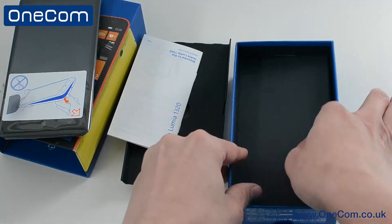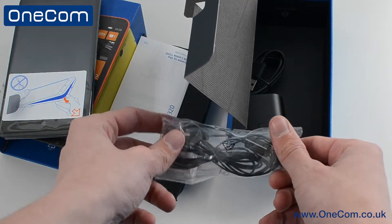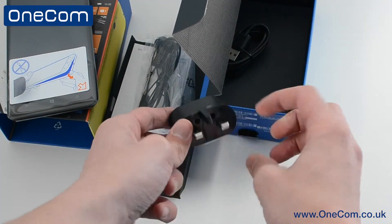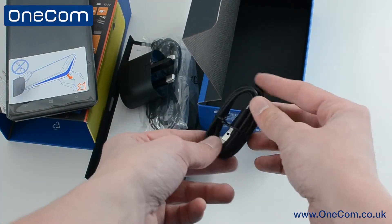Next we have the standard document from Nokia, a pair of Nokia earphones, a 3-pin UK wall adapter and finally the micro USB to USB cable.